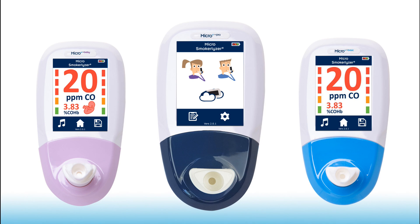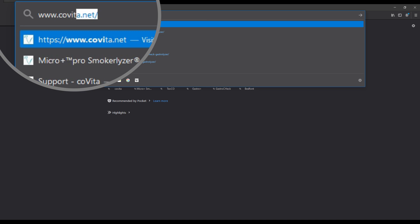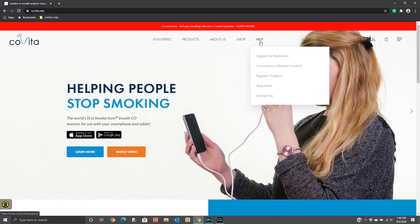Before we get started, I'd like to share a quick tip. You can go to www.covita.net for calibration tips and quick start guides, which can be found under the Help section.